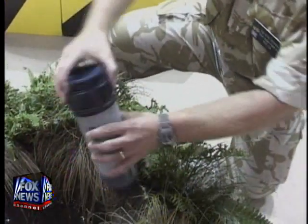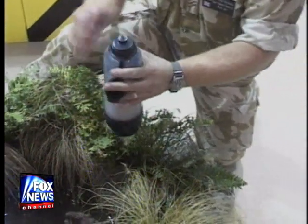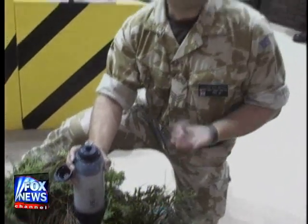Place your lid, put it hand tight and you open up the cap and you've got a non-tubal teat which can be replaced if needed. You open up your teat and you get your water out.